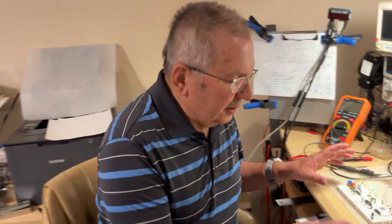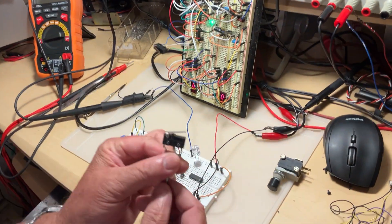Hi folks, this is CEO speaking again. Today's video is about one other gate: the NAND gate. I'm going to start with a short demo I prepared for you.